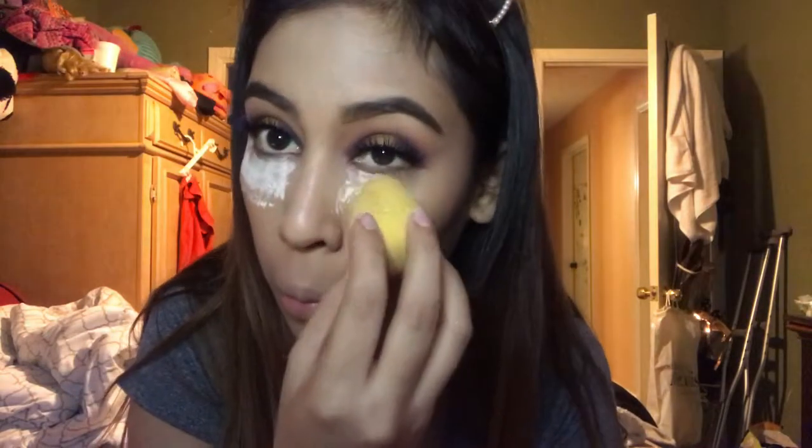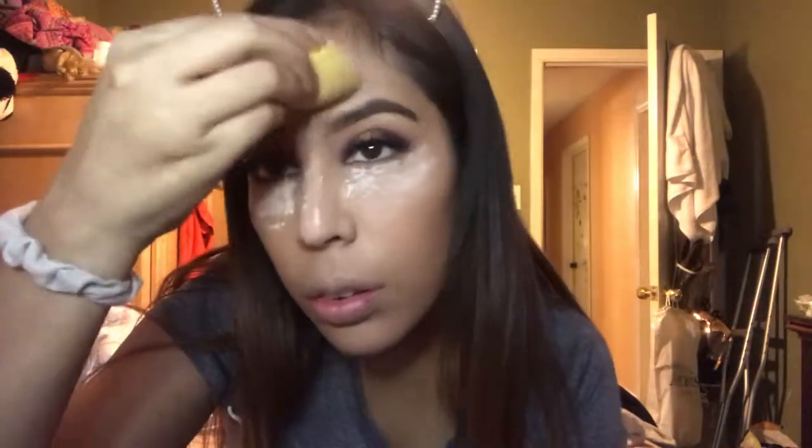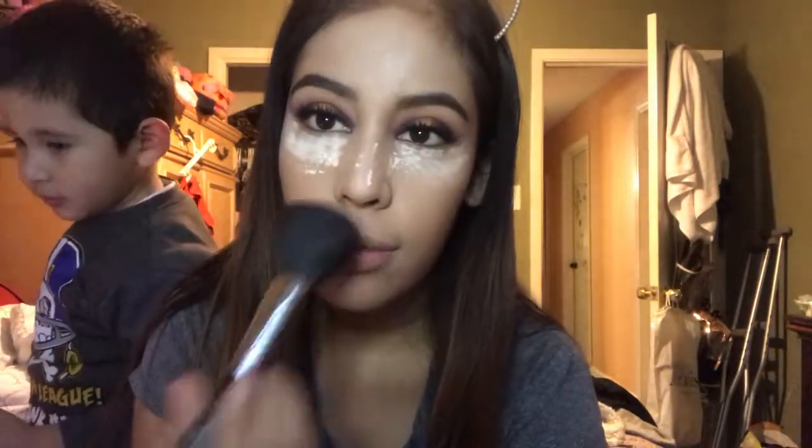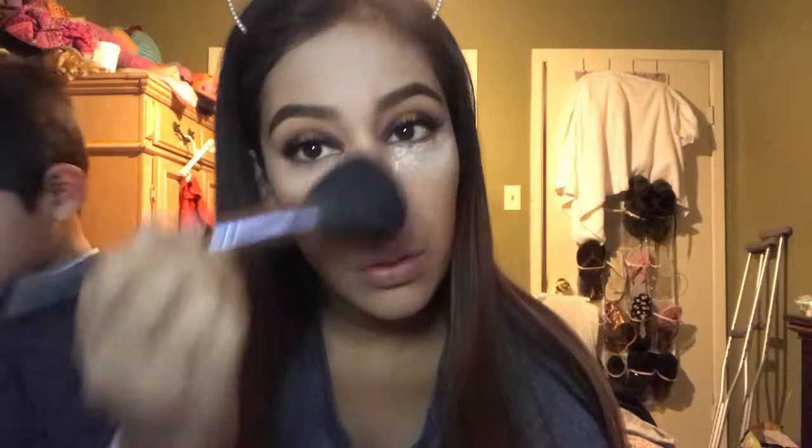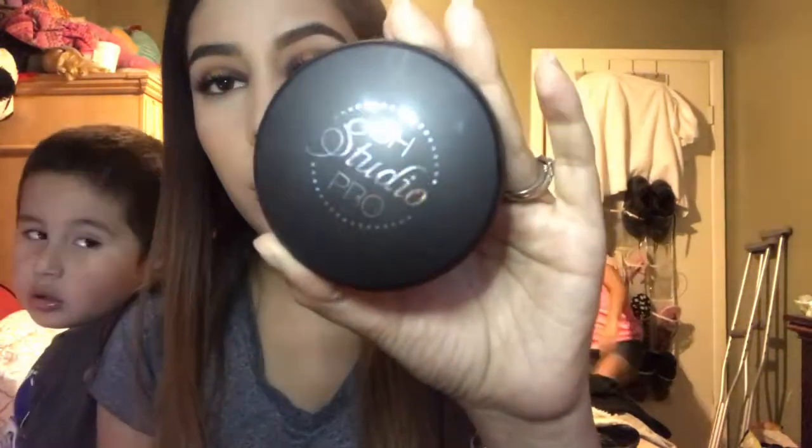I'm going to be doing a little bit of baking with my Airspun and I'm just going to set the under eyes, the bridge of the nose, and every place that I concealed. But because I have dry skin, I'm going to wipe it off almost right away. With my BH Studio Pearl Powder I'm just going to set the rest of the face.